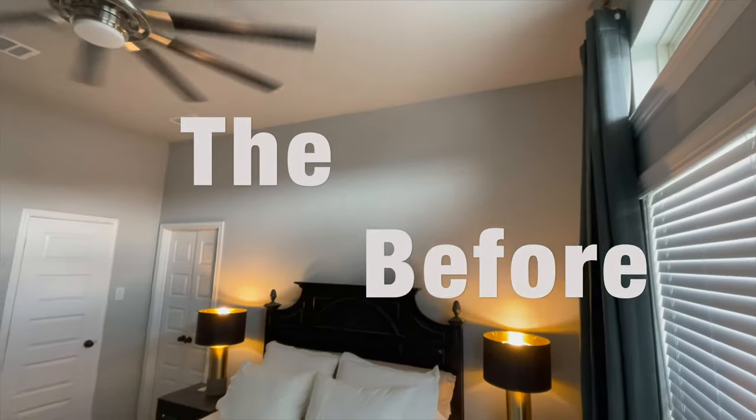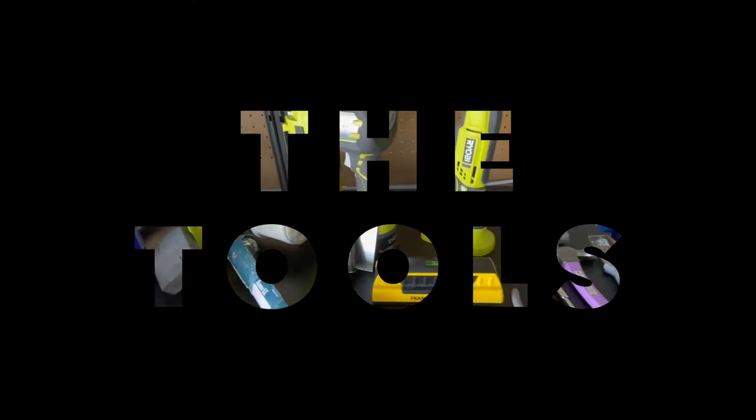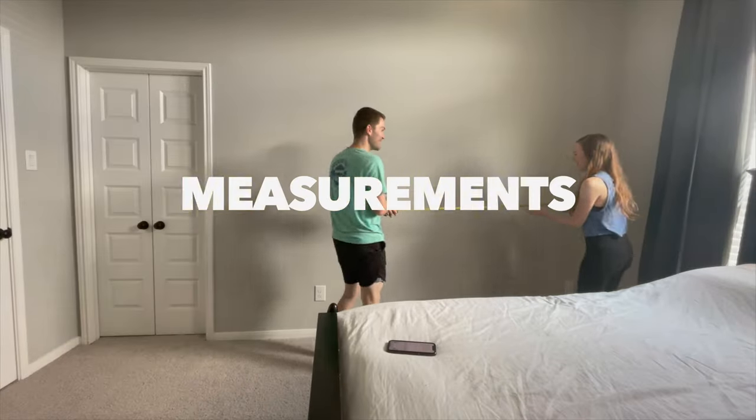Hey, what's up you guys! Today we're gonna be taking this plain wall and doing a grid pattern on it. We will be using quite a few tools with this project — I'm gonna go ahead and leave those in the description below just to save us some time. First, we're gonna take our measurements of the wall.